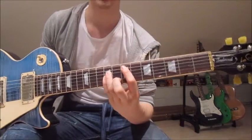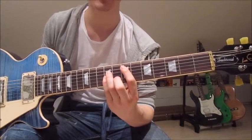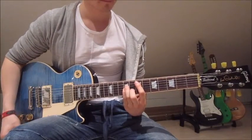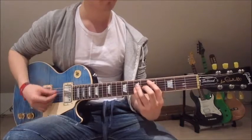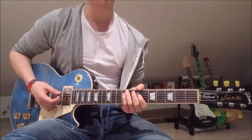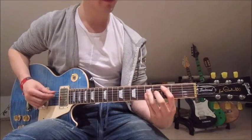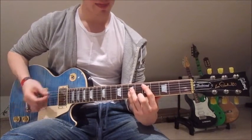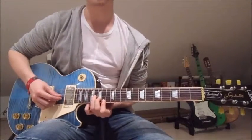Then we slide two frets up onto the 7th and 9th. Our fingers stay where they were except for the second finger — we put that onto the 8th on the second string and strum down once as well. We do that three times, and the fourth time we leave out the last chord, so we do the first three, then wait a bit.